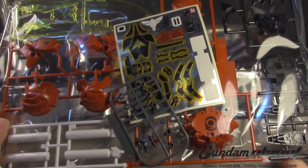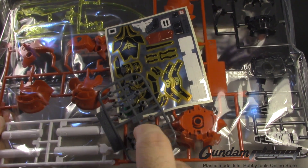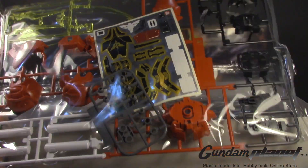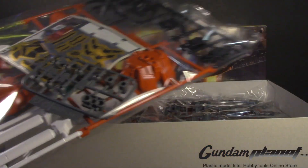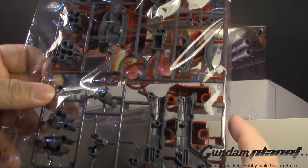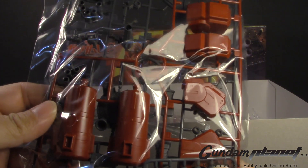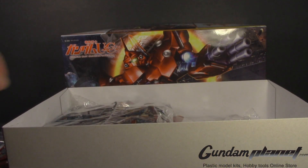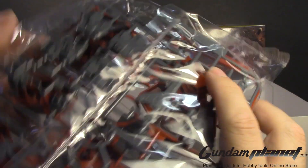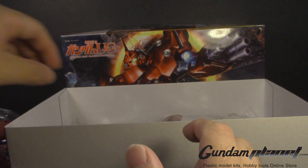The first thing I'm looking at is parts from the Sinanju. I see it comes with its decals, stickers, and polycaps. I see three different tones of color: black, red, and white, and some clear parts. I see parts of the weapons, and then some parts specifically for the Neo Zeon — inner frame, beam rifle, parts of the suit.